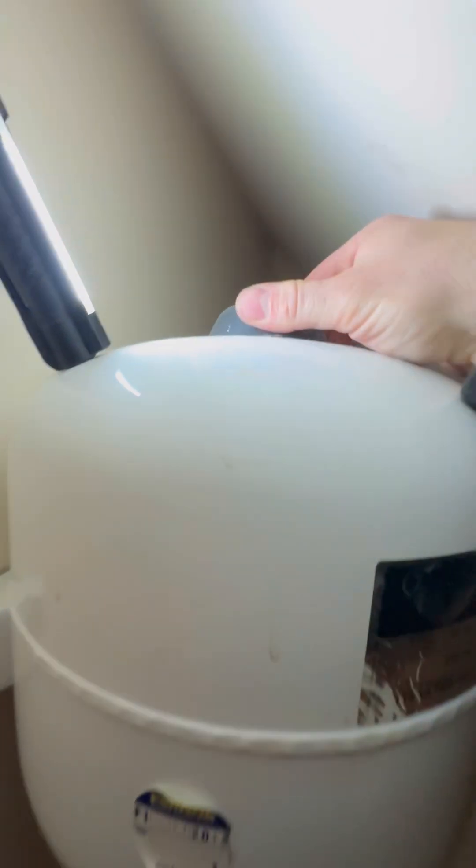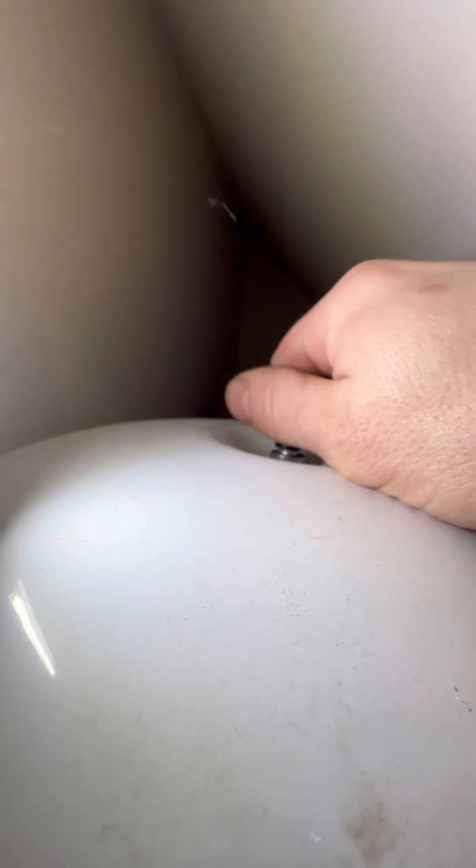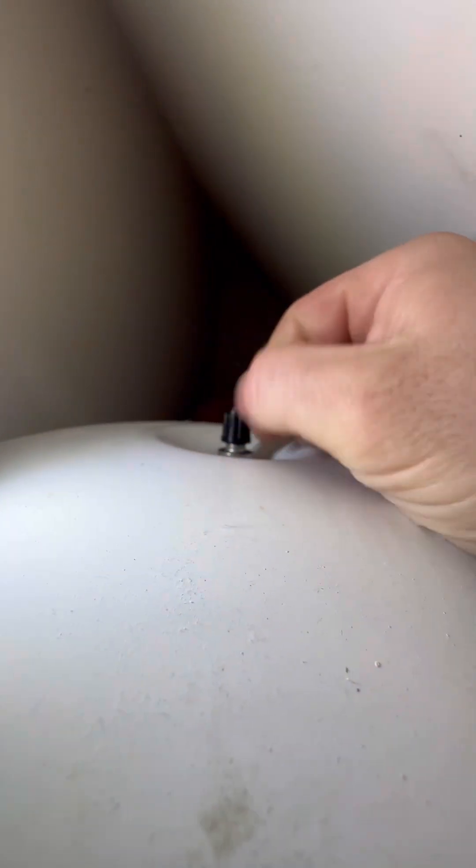Go to the top of your expansion vessel and take the little decorative cap off. Under there, you're going to have a Schrader valve. Take that cap off as well. Put that somewhere safe, because you'll need that again later.